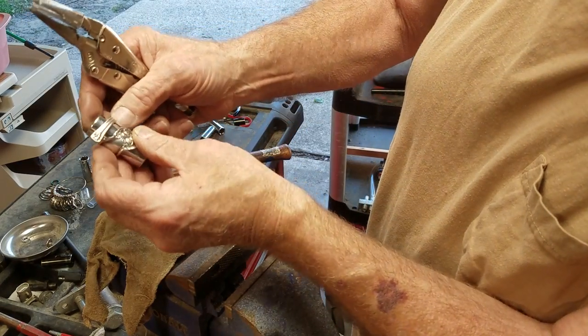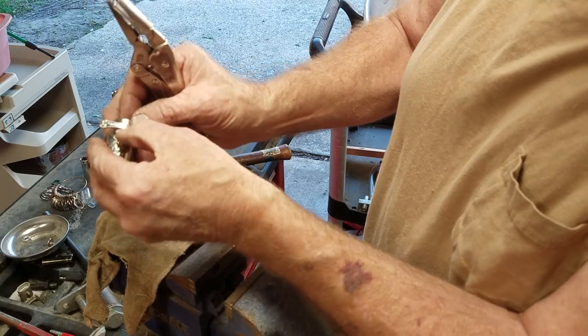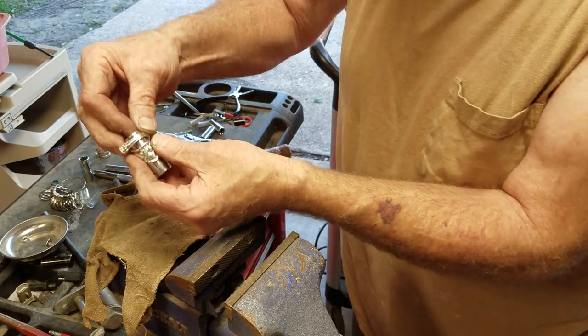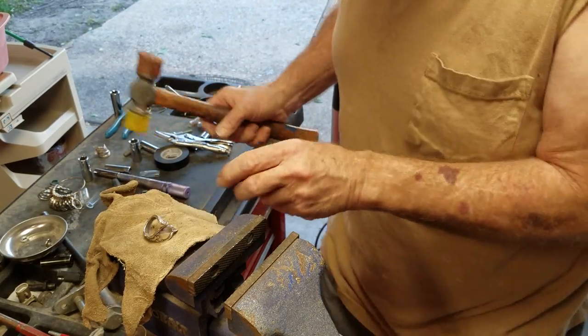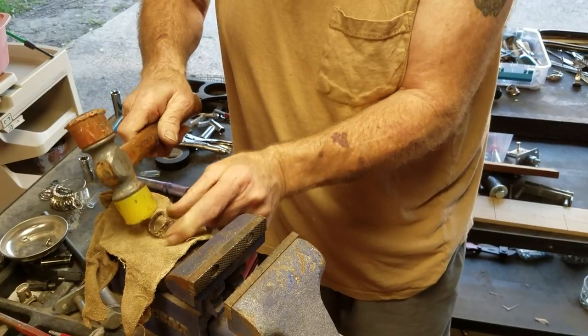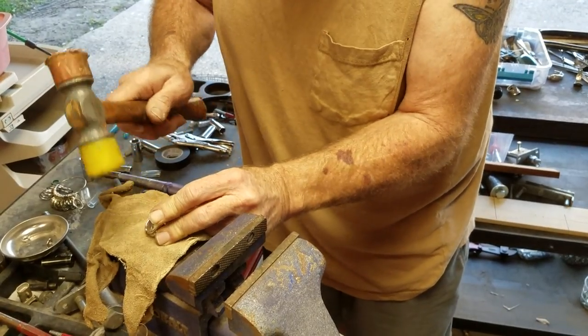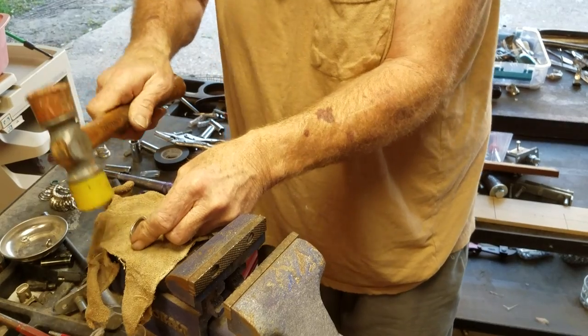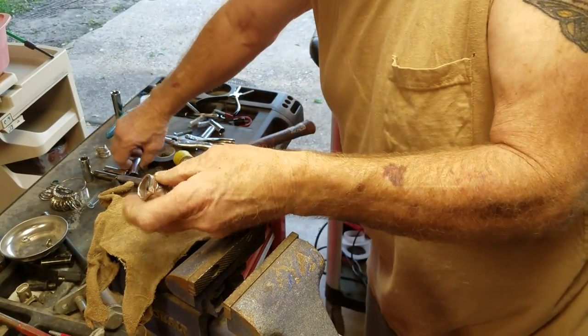At this point I'd like to close up that gap a little bit between the ring. I use a leather glove and just kind of manhandle it into shape. It's metal — do what you want to do with it.